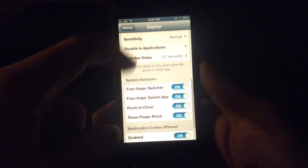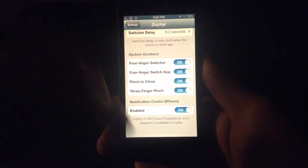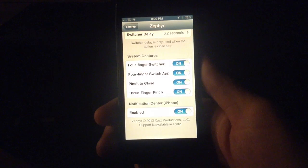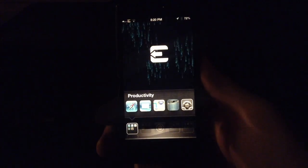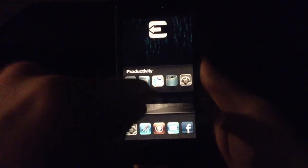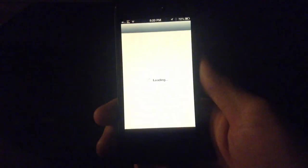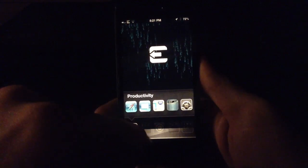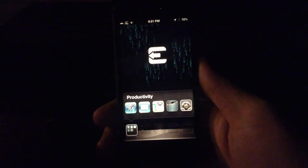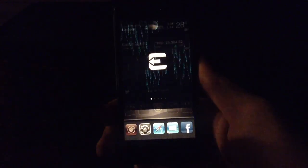There's also been a four-finger switcher added on the bottom, and the three-finger pinch which I can show you here — just put three fingers and pinch, just like on the iPad, to close an app. I can swipe up with one finger to bring up the app switcher, head back to Cydia, three-finger pinch to close it. Four fingers still works too. Five fingers does not work — you have to use three fingers to close your app.